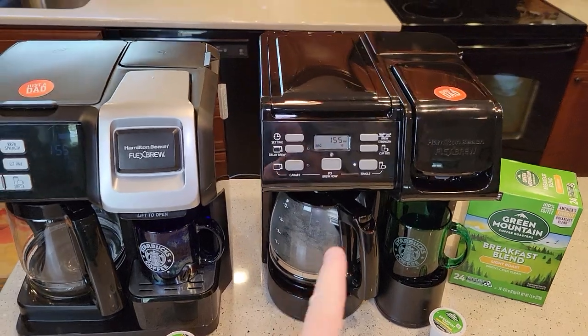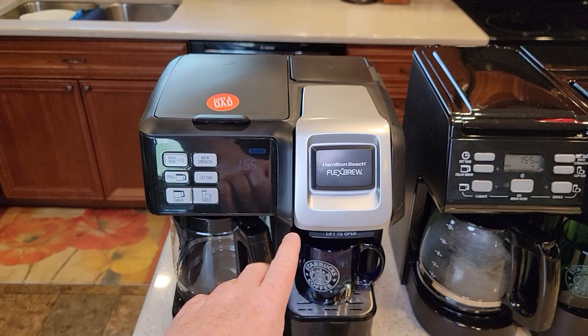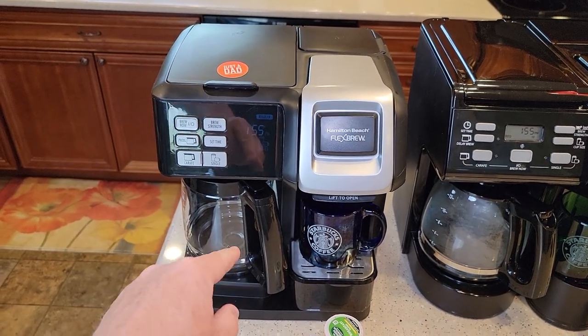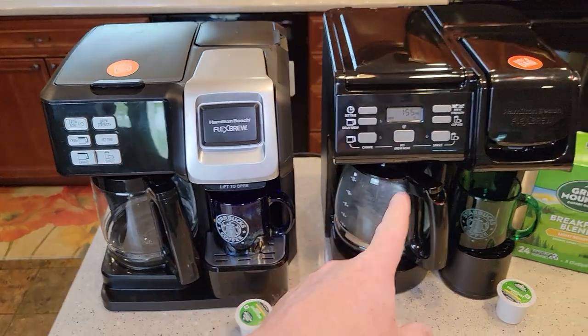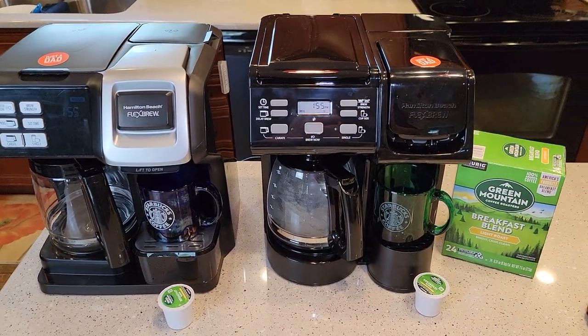I don't know the longevity of the newer one since it's so new, but I hope they improved it. There are several videos online about the older model breaking down and not lasting very long, and I've had a lot of viewers leave comments about the older one's longevity just not quite being there. Maybe they improved some things internally to make the newer coffee maker last a lot longer.